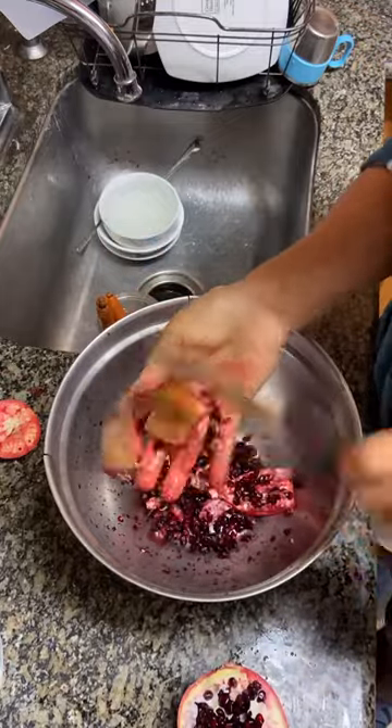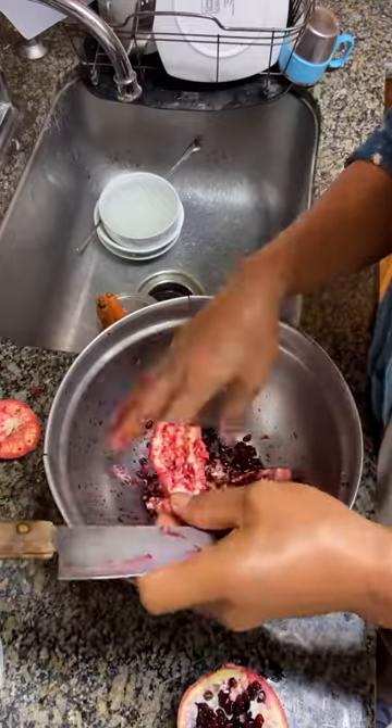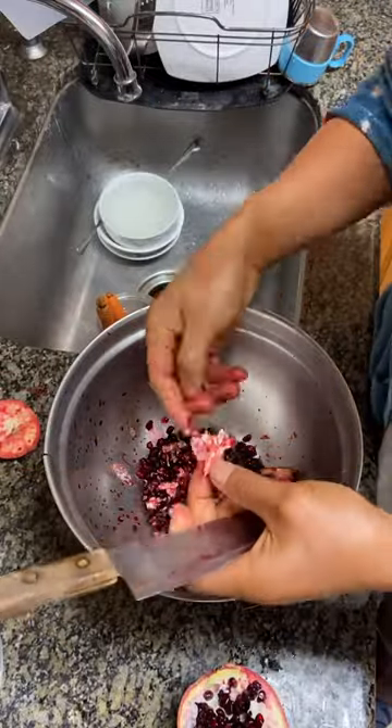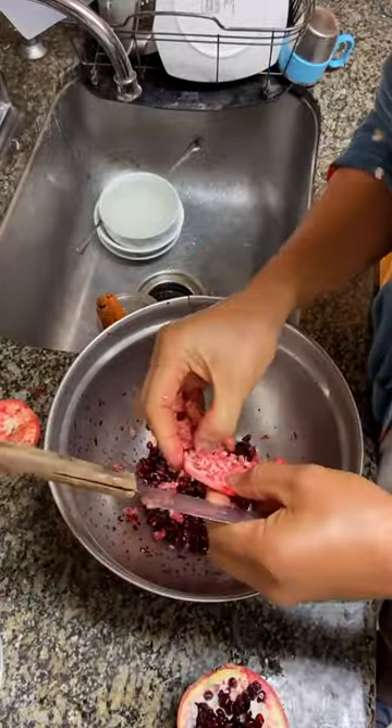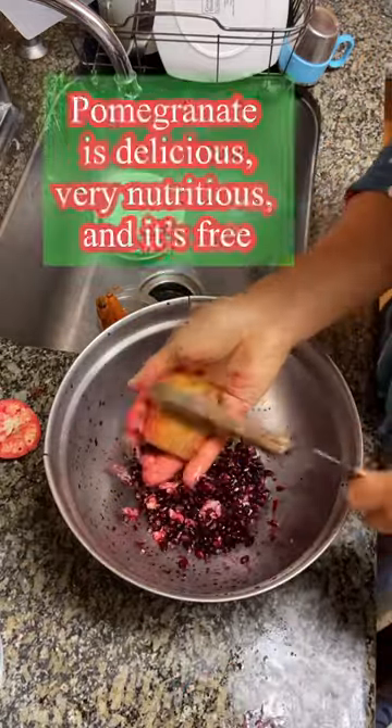I just got this from our neighbor — they don't like it, so they allow me to get some from their pomegranate tree. I use this as a condiment to my mixed veggie salad, which I eat first as an appetizer before my main dish. It makes my salad so yummy.